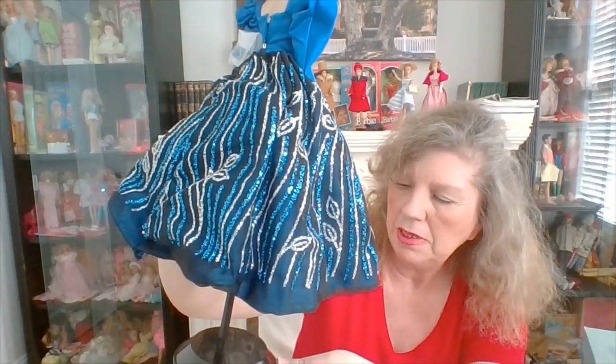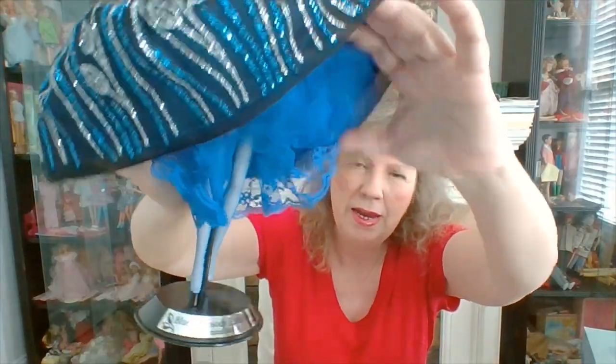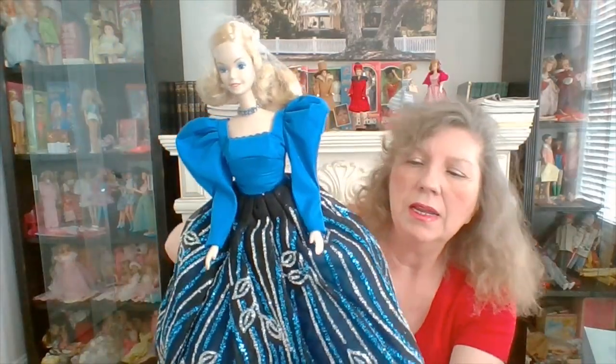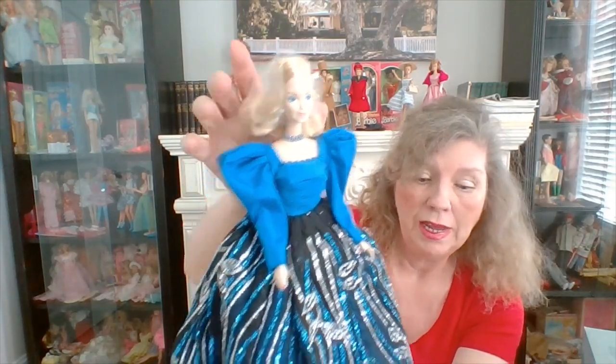1986 Limited Edition Blue Rhapsody Barbie Doll. She has a stand, blue tights, and a blue slip underneath. The skirt has a lot of glitter — kind of stiff but not too stiff. I think she's pretty and I'm glad I got her. She wasn't terribly expensive. I wanted the very first collector doll since I like firsts, and that's my first little fact.